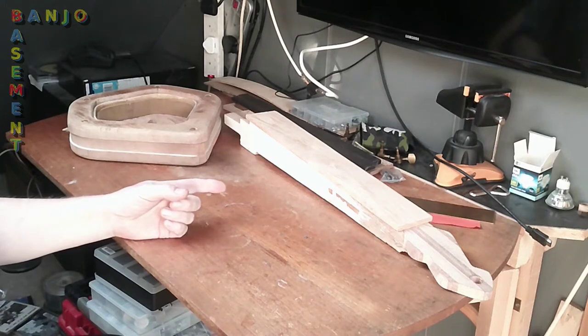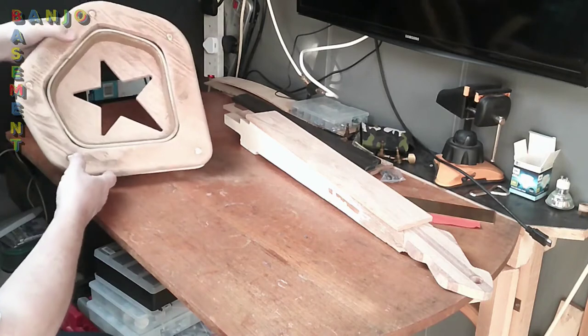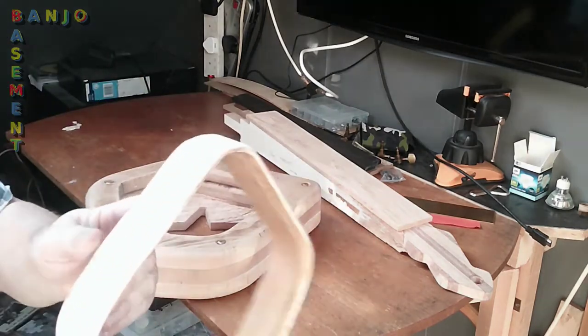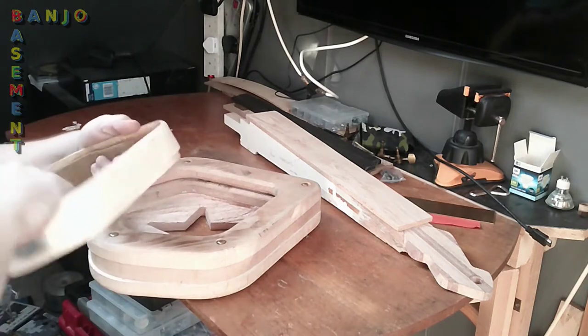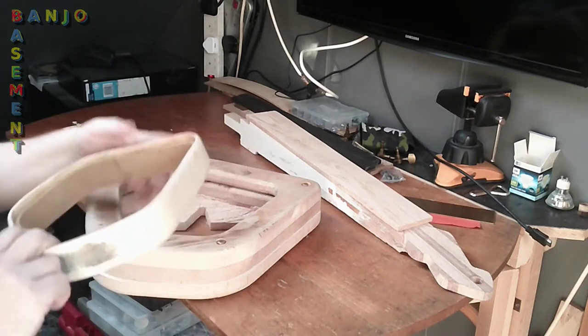There's been a little bit of progress. Firstly, I've sanded off the edges of the tone ring that I made so that the skin will glide smoothly over the top.